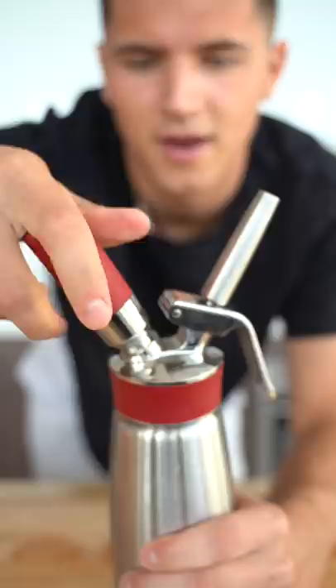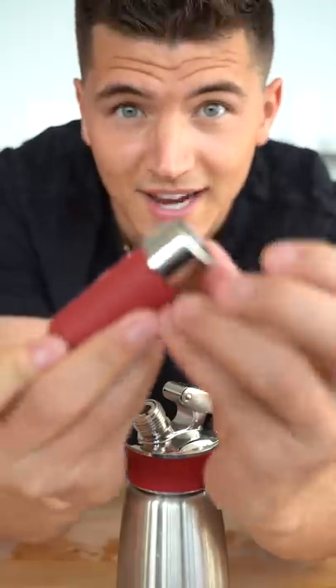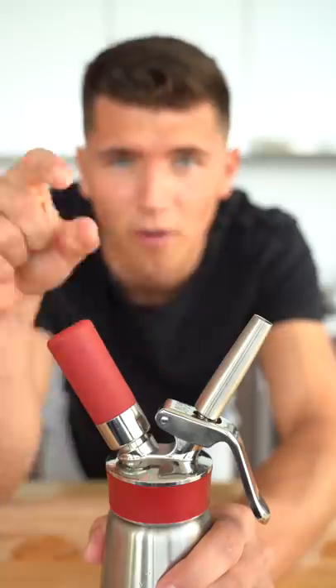Here's one. Now I'll take this off and do a second — and here's two. Now I'll refrigerate this.